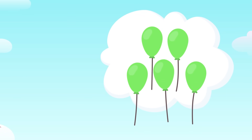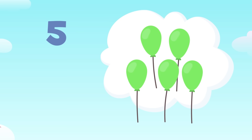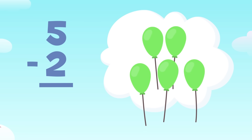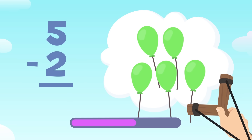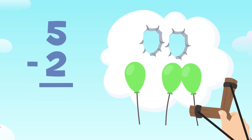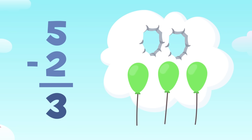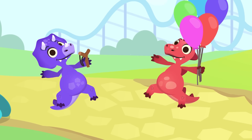You've let more balloons fly away. There are one, two, three, four, and five balloons. How many will there be left if I aim at two of them? The subtraction we need to do is five minus two — I'll aim at two out of five balloons. One and two — amazing! Let's see how many we've got left: one, two, and three. We've got three balloons left. The result of five minus two is three. I love playing with my slingshot!